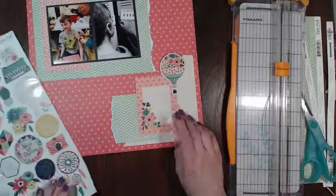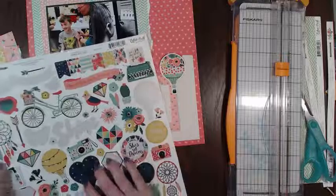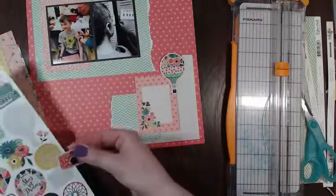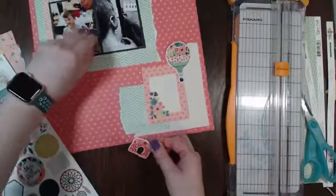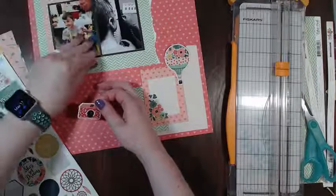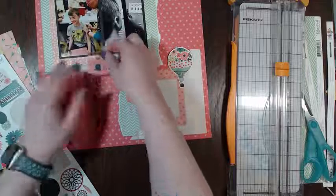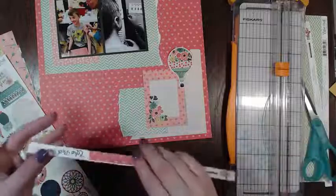I'm trying to think what I want to do for my title because this kit is a lot about girls and obviously my son is not a girl. I don't want to start layering on top of this photo because I do want to change it to black and white. You like the multicolored hot air balloon? I think what I'm gonna do is build my cluster on top of here.